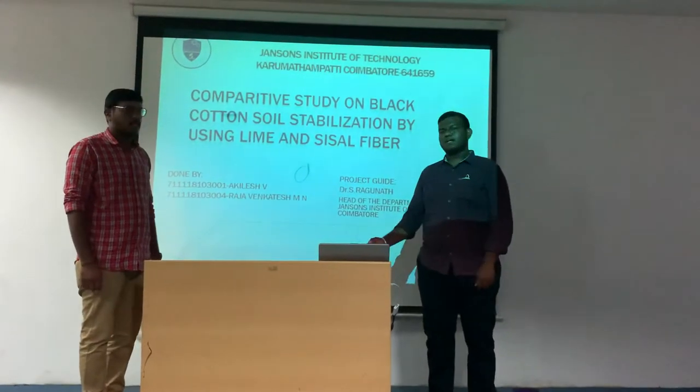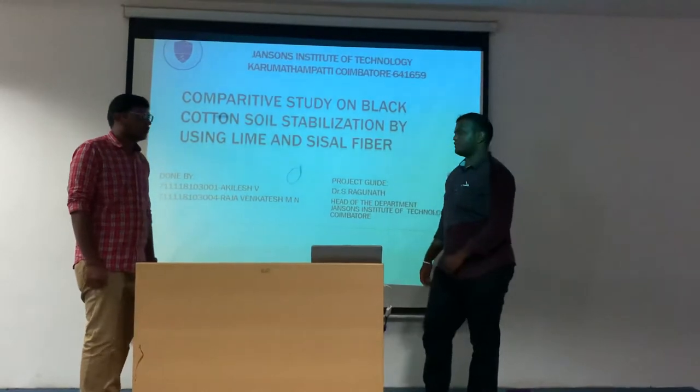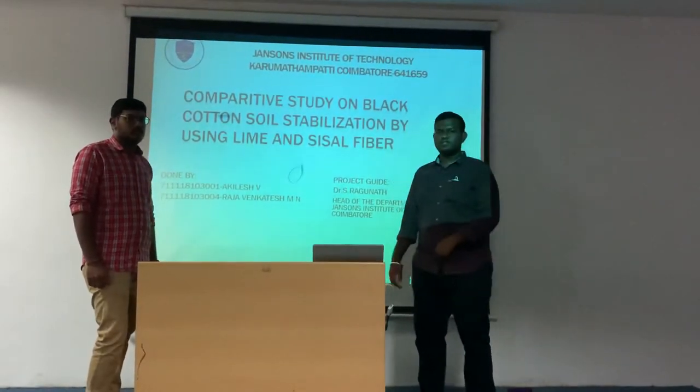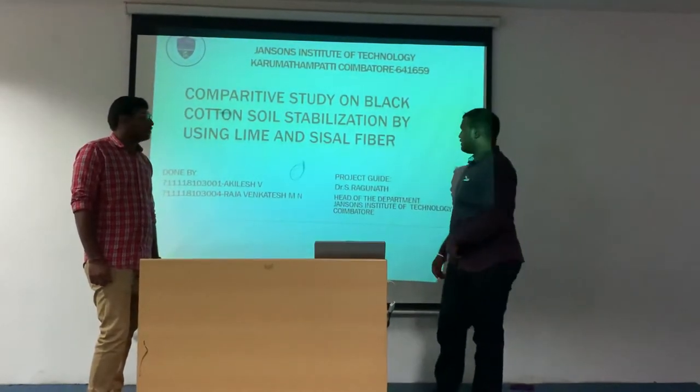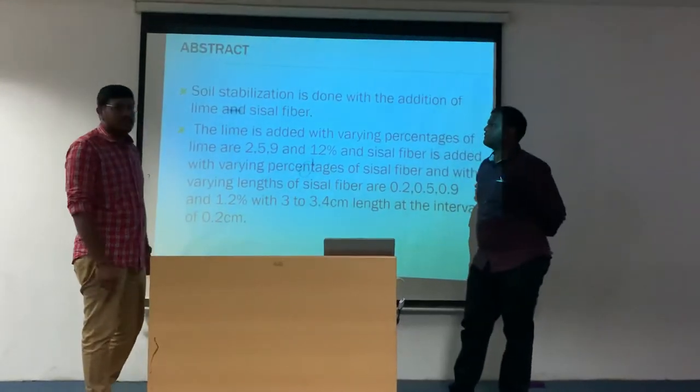Hello everyone, myself Akili Salam with Raj Amadeesh here to present the presentation on the topic: a comparative study on black cotton soils and soil stabilization using sisal fiber and lime. Next, Raj Amadeesh. Let's see the abstract.